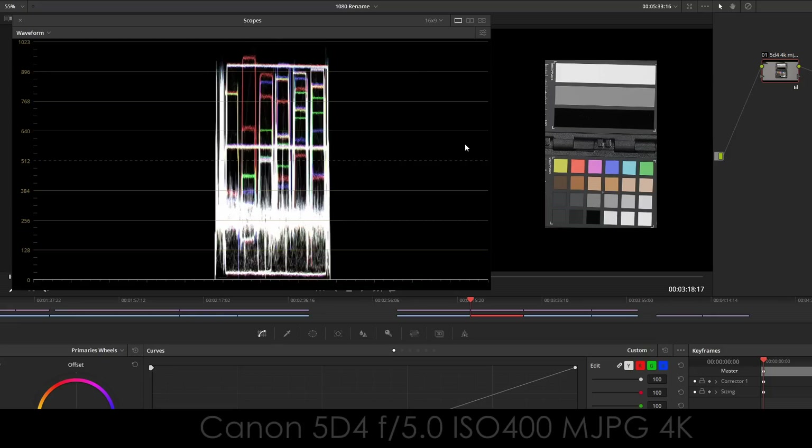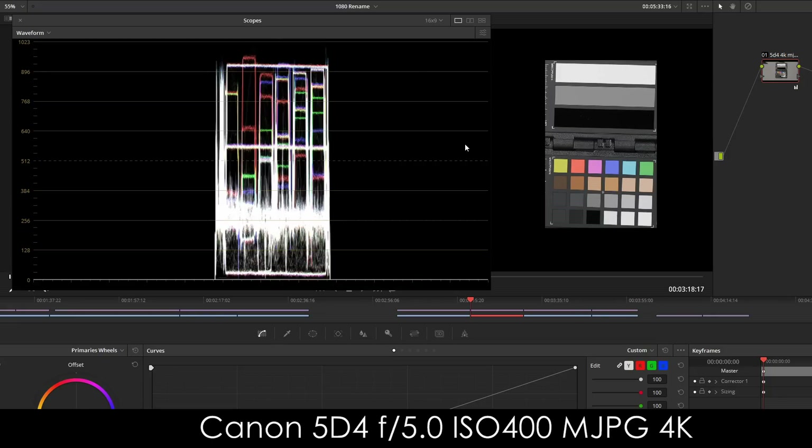Now we've got the 5D Mark IV 4K Motion JPEG, and we see something different here. The gray and black down here are the same, but we notice a difference in the brights — it's not at 99 or 98, it's down around 90. So that definitely looks different.